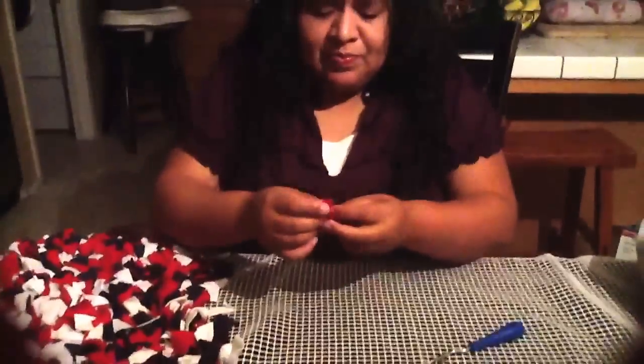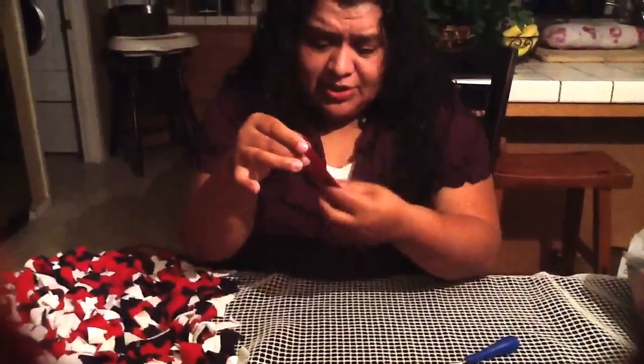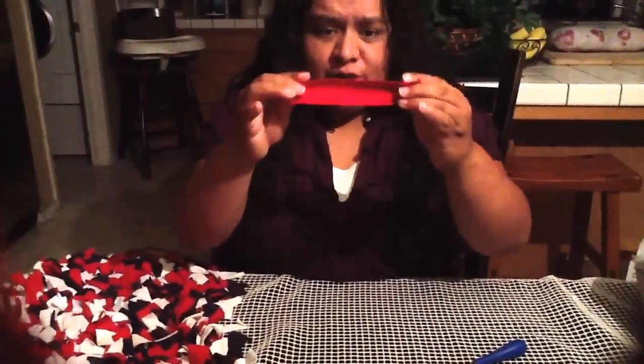For the latching method, you need to get this tool. I think it was about $1.18 to $1.35 at Walmart — some kind of latch hook. I was just using it for the hook. You can also get them on eBay or anywhere; they're not expensive at all.